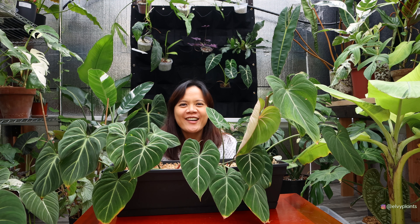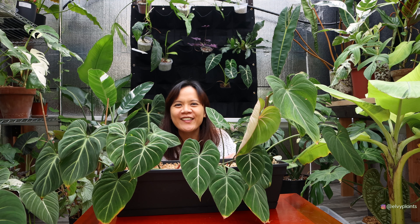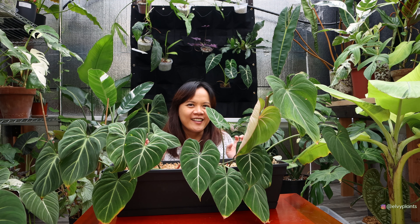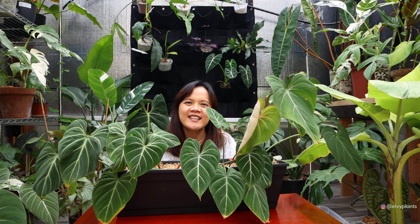Hi everybody, welcome back to my channel. This is LV and I hope you guys are all doing well. Today we have so much Philodendron gloriosum here and I'm going to show you the update on these plants. So let's get started.